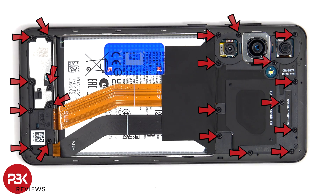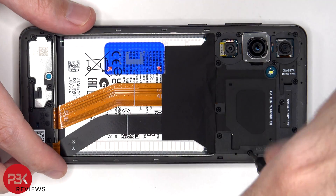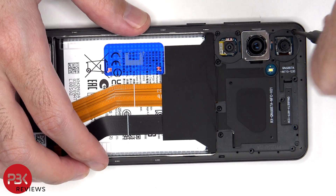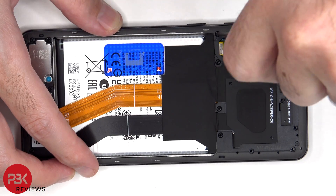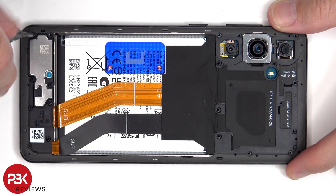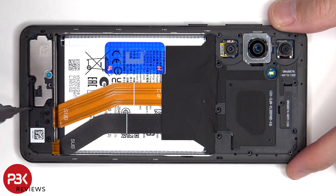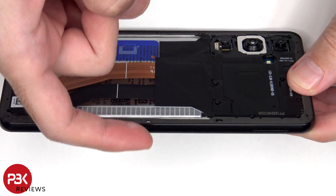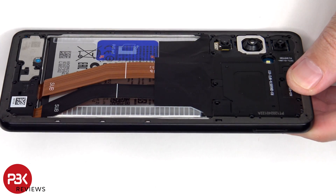There are 20 Phillips screws which need to be removed. Then a plastic pry tool needs to be placed in between the back housing and the frame of the screen and run along the edges to pop off the catches.